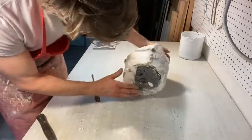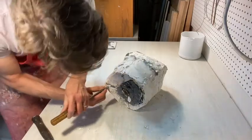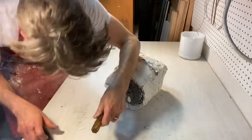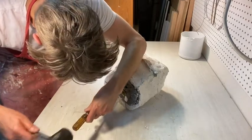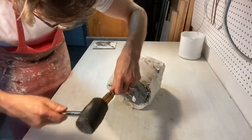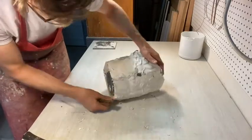Take the flathead screwdriver and put it in line with that groove — you can see it there. I'm going to gently put it in there and tap, then wiggle a little bit. I'm going to stop and try over here on this one and tap. One of these pieces will probably come off easier than another.